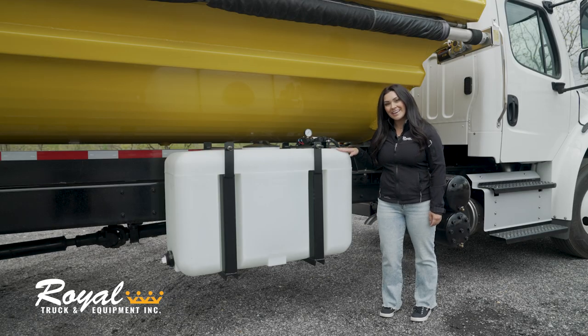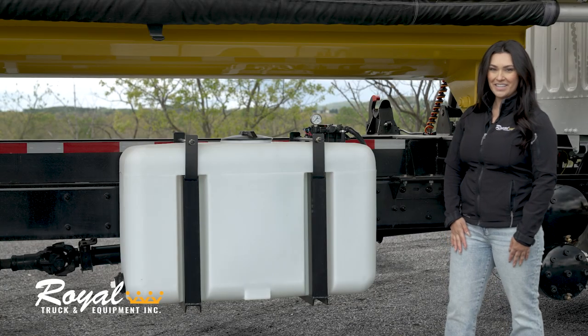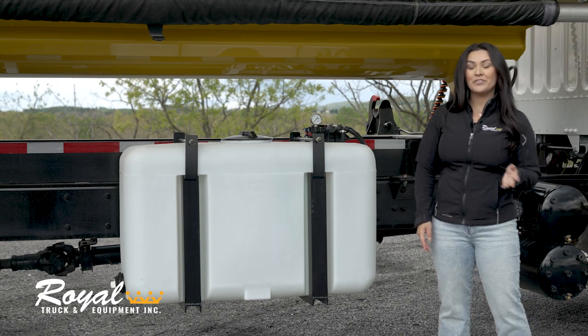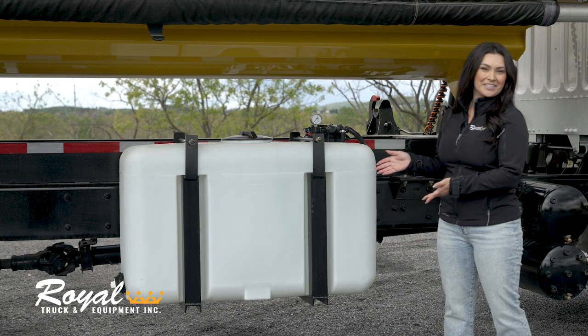This truck has a water tank and sprayer system to help reduce dust when using the broom. As you can see, we've mounted the water tank underneath the body, but if your operation doesn't require a sprayer, you could do a 60 inch toolbox here instead.